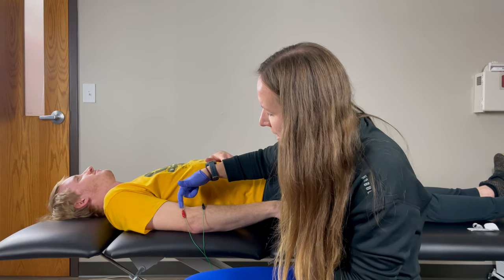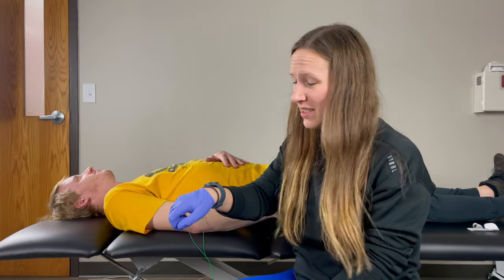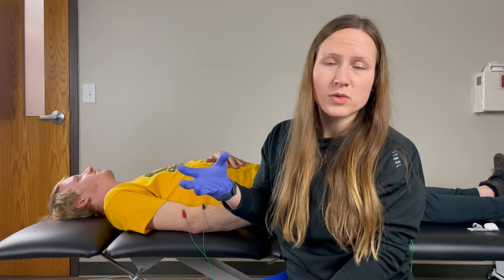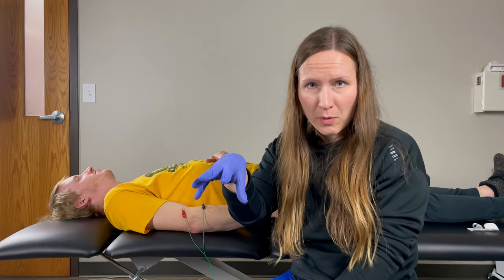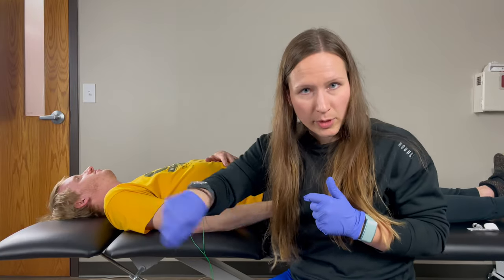Right now we're in his extensor carpi radialis longus and his extensor digitorum. Basically, all that means it's the muscles that do this — all those gripping motions, throwing motions, holding, twisting, tenderness, pain with any of that: tennis elbow.